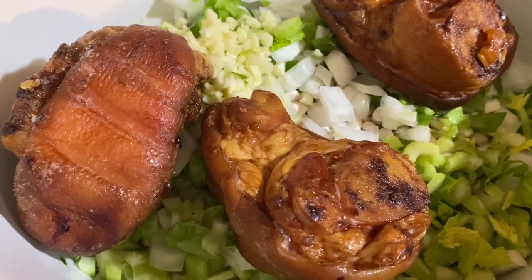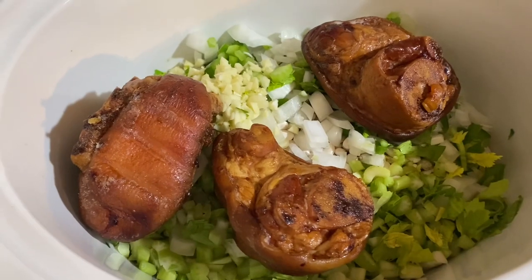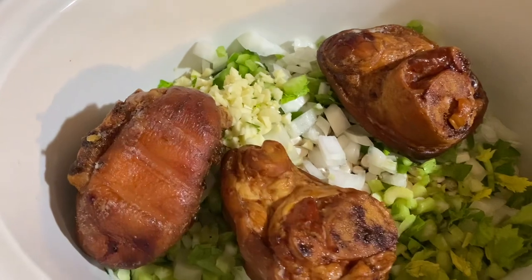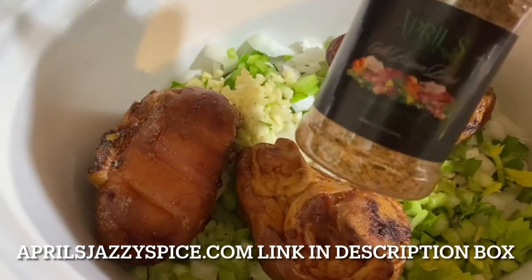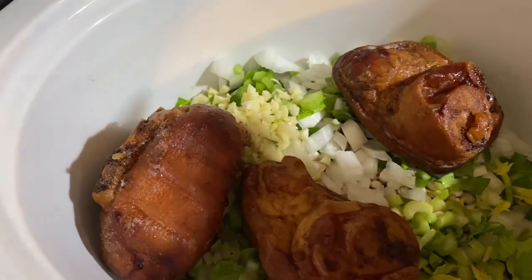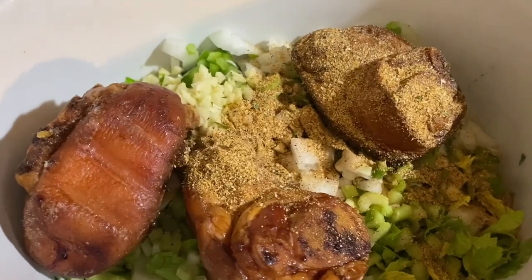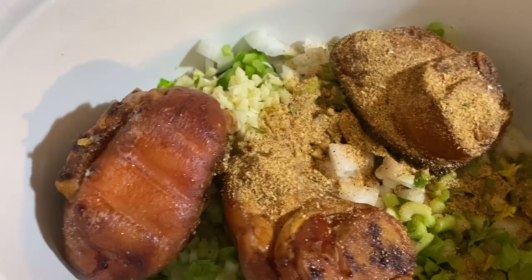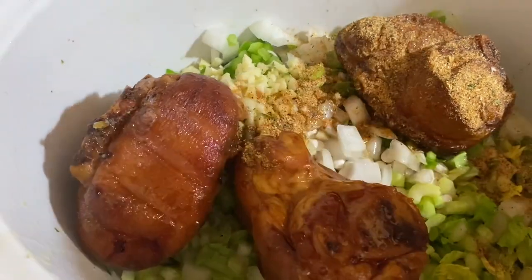Now when it comes to seasoning up your beans, you don't want to add any salt in the beginning of the cooking process, because salt makes the beans tough and tough beans equals longer cooking time. What I'm going to use is my all-purpose seasoning — the no-salt addition. If you have any no-salt seasoning, go ahead and add that in, but for right now, no salt in the beans.